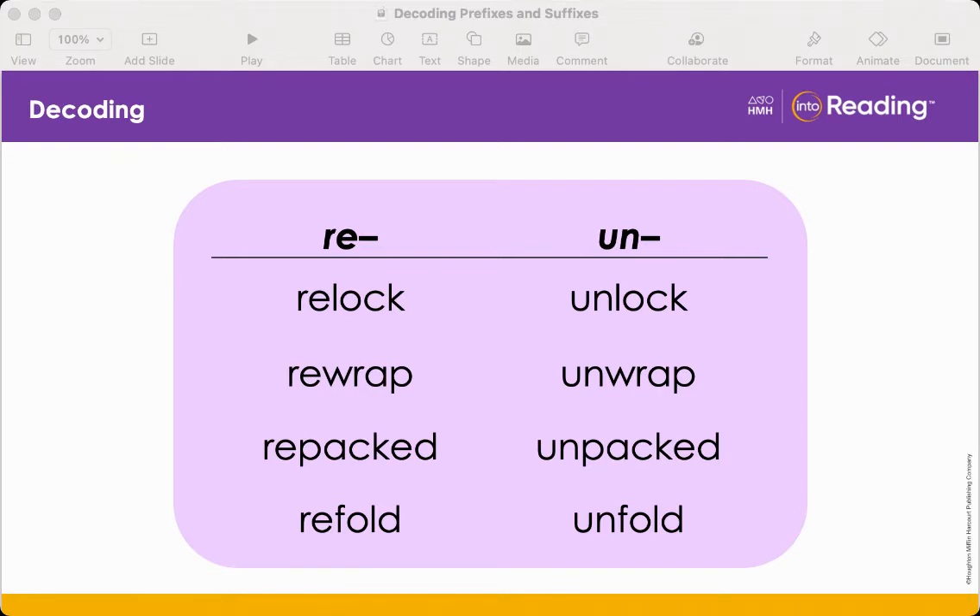Next is rewrap and unwrap — they share the base word wrap. Rewrap means to wrap again, and unwrap means to do the opposite of wrap. Then we have repacked and unpacked, sharing the base word packed: repacked means to pack again, and unpacked is the opposite action. Lastly, refold and unfold share the base word fold. Refold means to fold again, and unfold is the opposite action of folding.